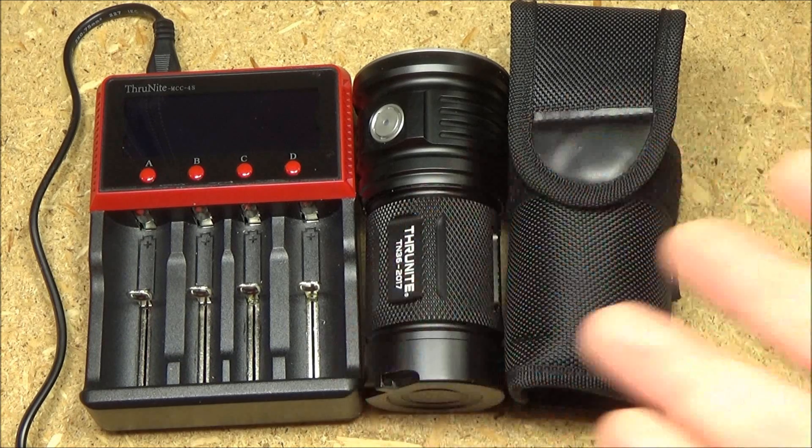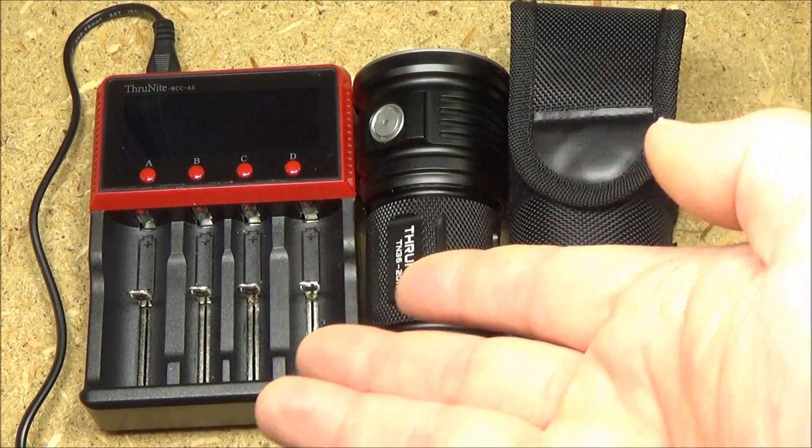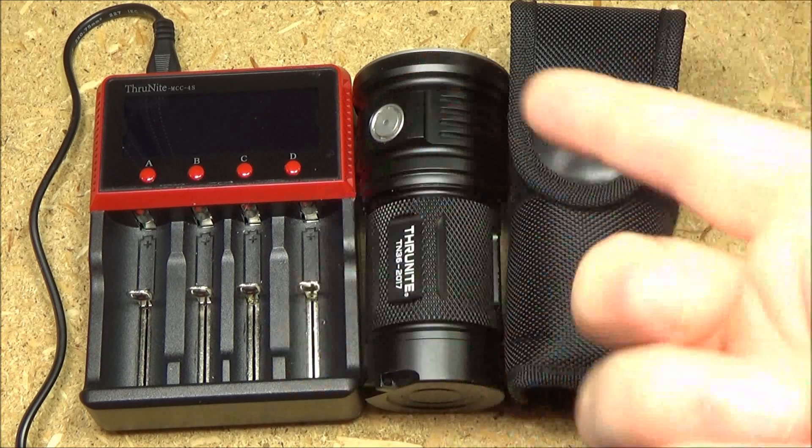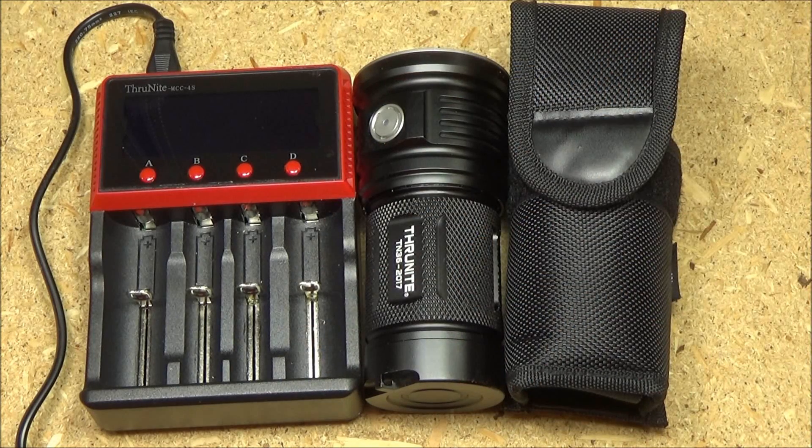As far as the recharging capability, they just give you a separate charger rather than have recharging built into the body of the light itself. I like that because you can use the charger for other batteries for all your other lights. If they included recharging in the light itself, the light would just be more complicated, and it would need a charging port, which is always another potential weak point for crap or water to get into your light.